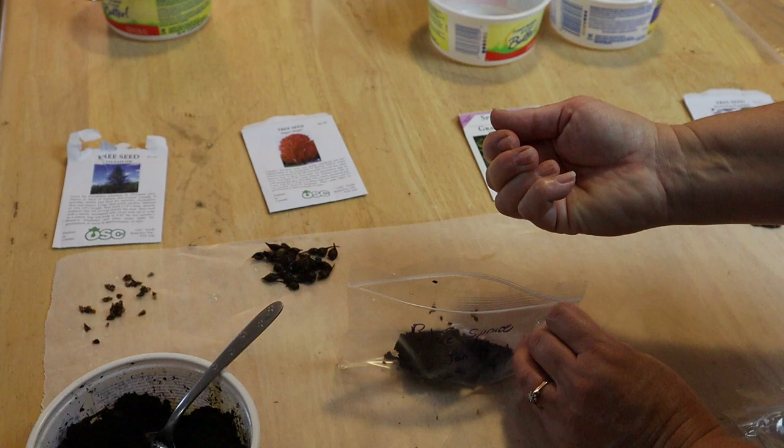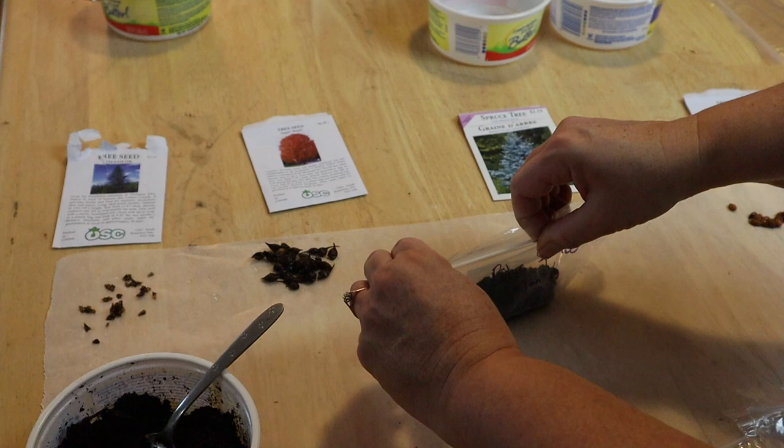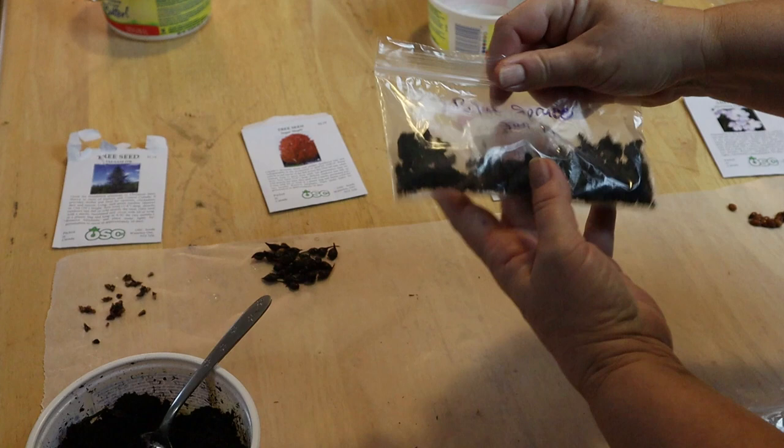I want to make sure I've got them all in there — no hitchhikers. Now I'm going to seal it up and smush it around a little bit so they all get covered, and it's ready to go.